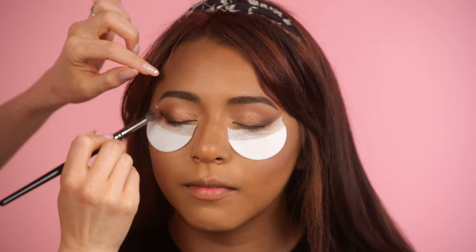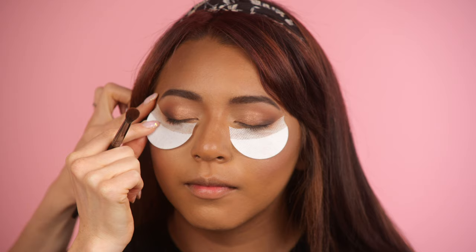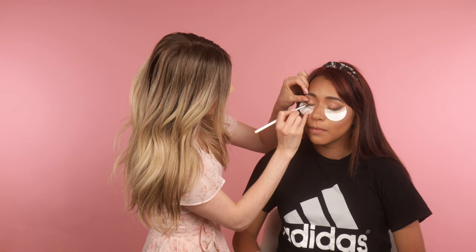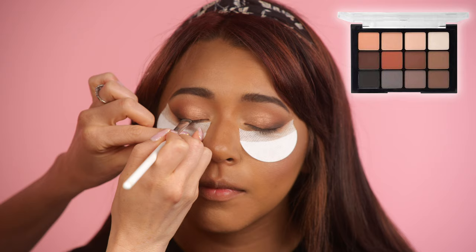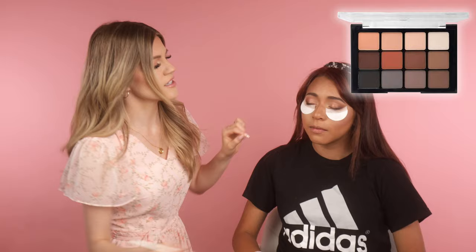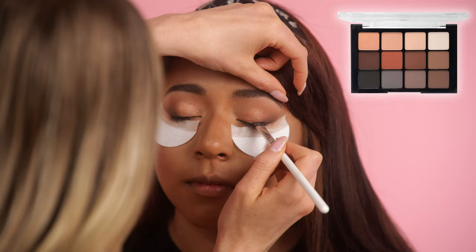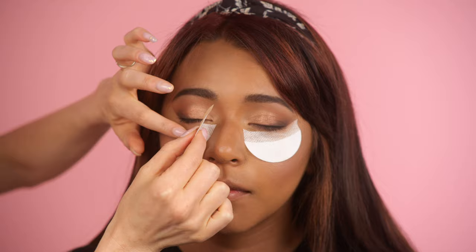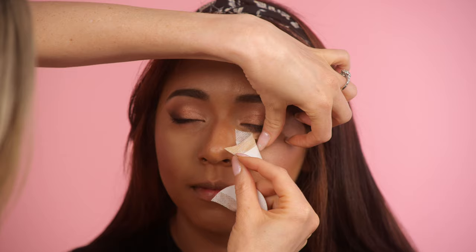Now we'll do a little bit of powder eyeshadow for our liner. I'm going to use this matte black from the Viseart palette, since the Two Faced one didn't have a black. I'm just going to press this into her lash line and then we'll go over it with a gel liner. I like to do eyeshadow first because it makes my liner look smoky and soft. Now we'll take off the shadow shields — sometimes they'll pull up the concealer underneath, but it worked well.